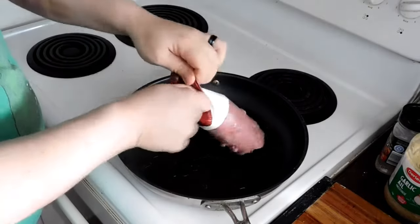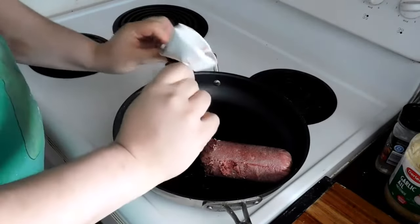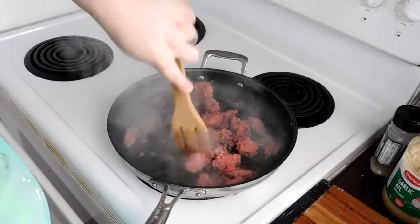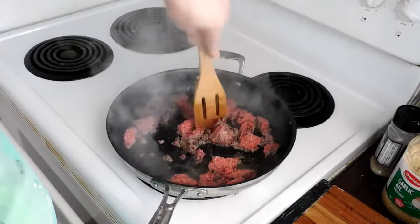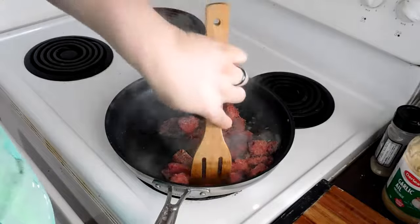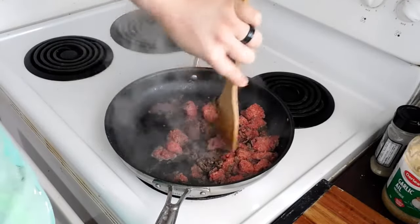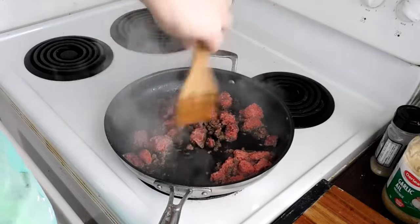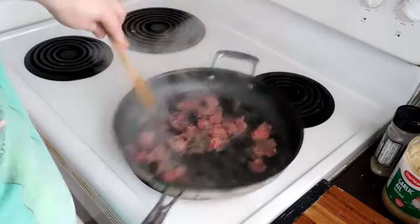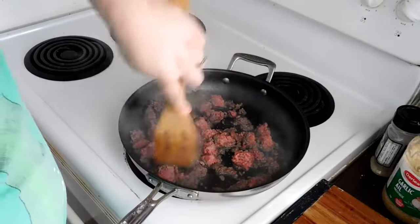We're gonna start with a little bit of ground beef — I got the really cheap stuff from Walmart, but ground beef is ground beef. It was frozen so we started chopping it up on medium-high heat, getting it browned up. I was having a lot of trouble with the bigger pieces because, you know, I don't have patience sometimes. But we're just chopping it up nicely.